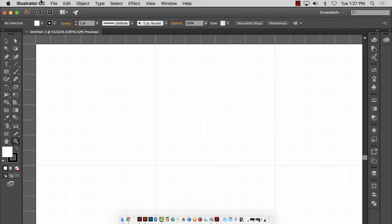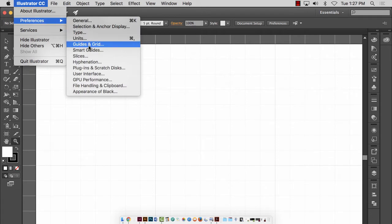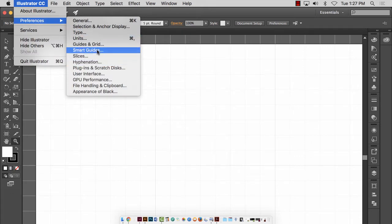If you're on a Mac, go to Illustrator CC in the upper left corner, then Preferences, and go down to Guides and Grids. If you're on a PC, go to Edit, and at the bottom of the Edit menu you'll find Preferences. On a Mac it's under Illustrator > Preferences > second item down, Guides and Grid.